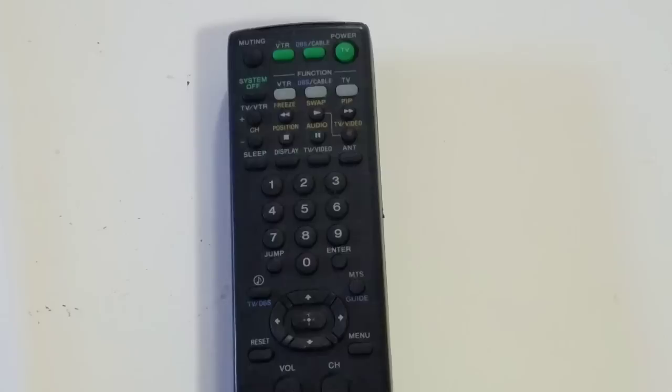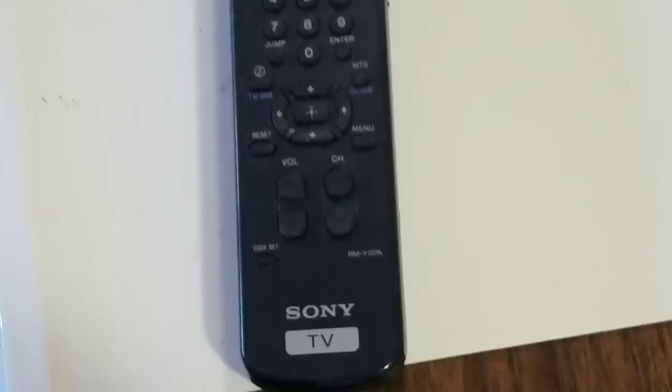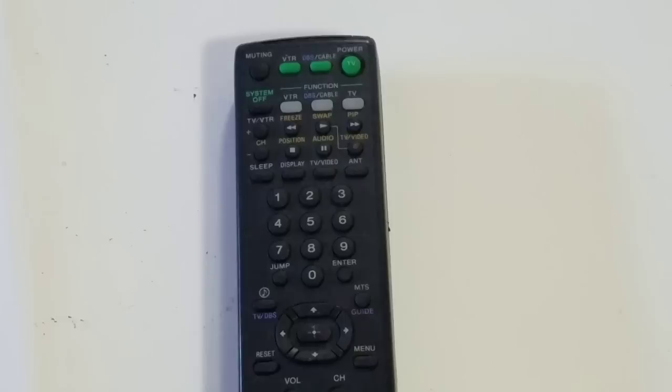I want to start by looking at the remote control for this television — the Sony KV27V26 CRT. This is the specific remote for that TV. It's a pretty standard remote, so it could look the same for your Sony CRT if it was a KV model from the mid to late 90s. We're looking at the remote today because this is how you access the service menu.